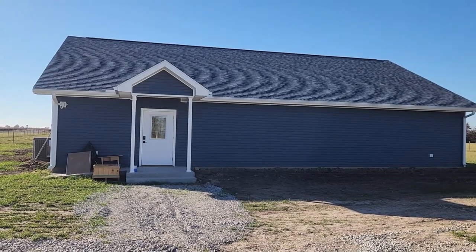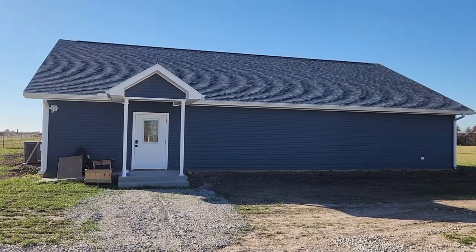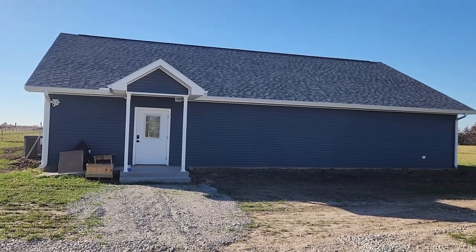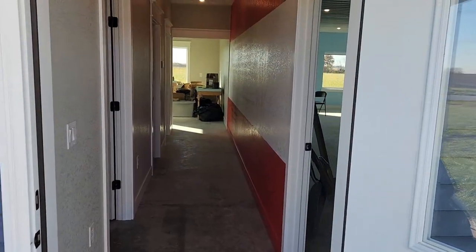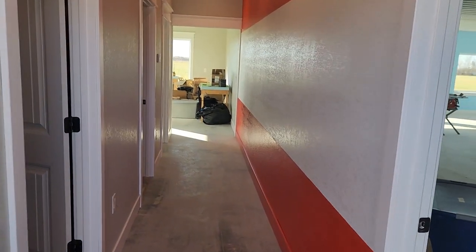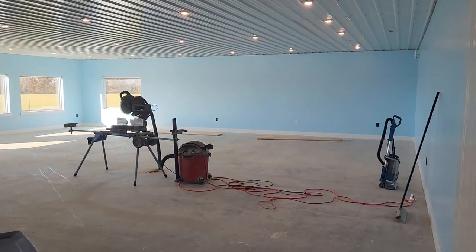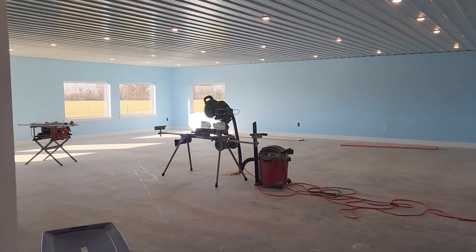Hello YouTube, welcome back to the Iantha Branch YouTube channel. Today we are going to take a quick look at the new layout space. As we come in the door here, we've got a fairly simple floor plan for the building. As you walk in the door on the right, you immediately have the layout space itself.